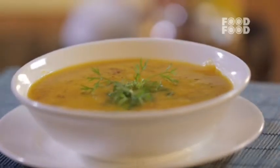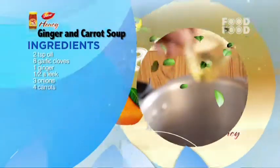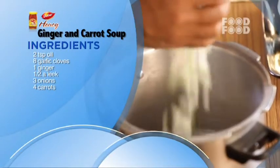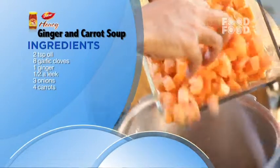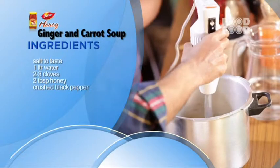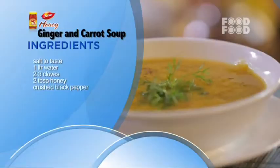This makes and fits perfectly in our anti-radiation meal. So if you want to make an anti-radiation dish, carrot and ginger soup is perfect. Here is a quick recap: add garlic, ginger, leeks, and onion to the oil and mix the mixture. Now add the carrots and salt. Add water, cook, then blend it. Add honey and crushed black pepper. Plate it and serve it.